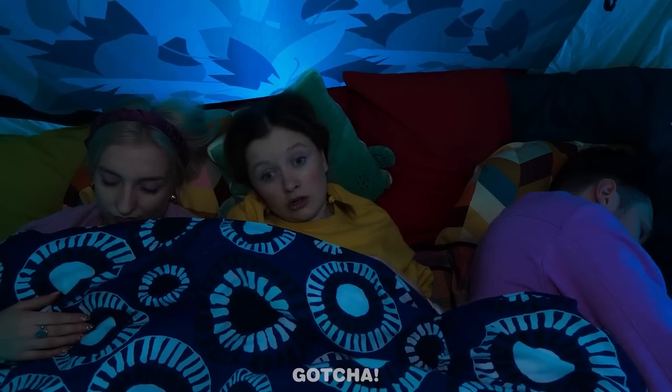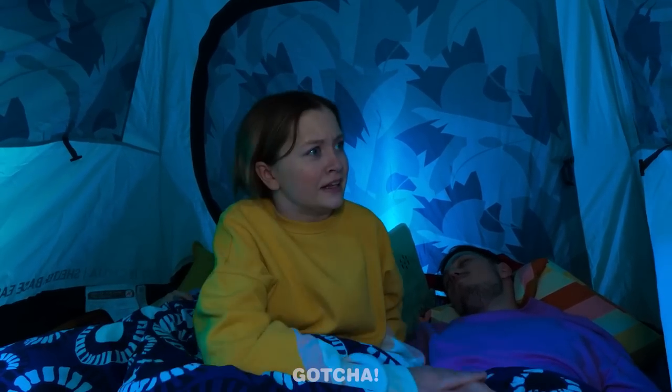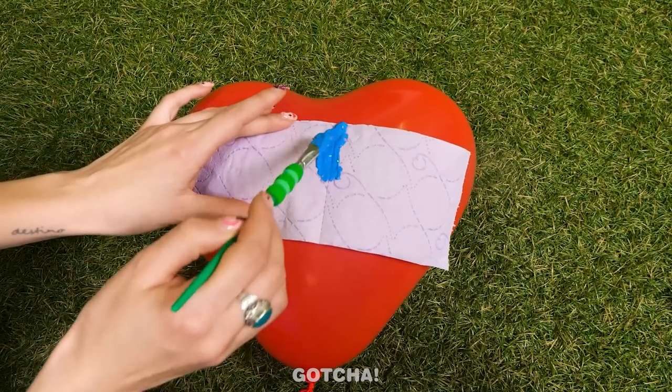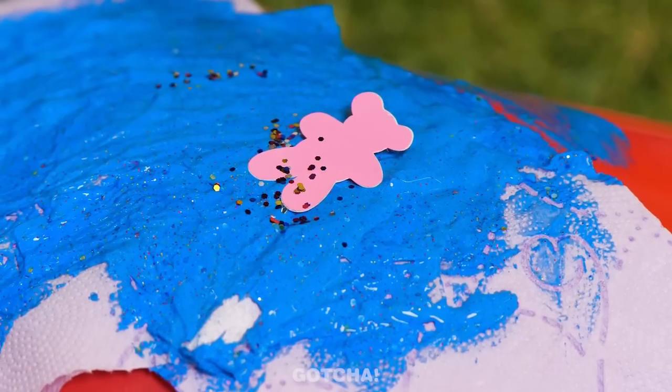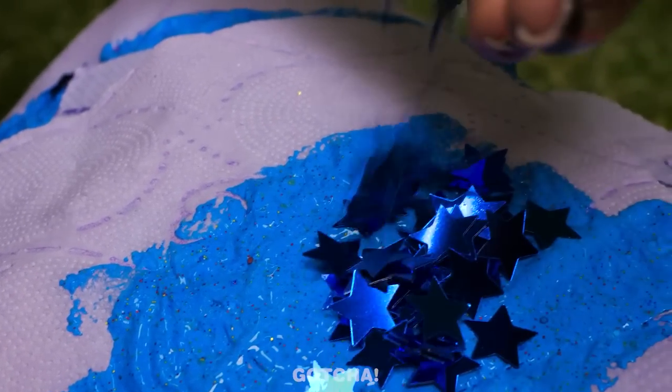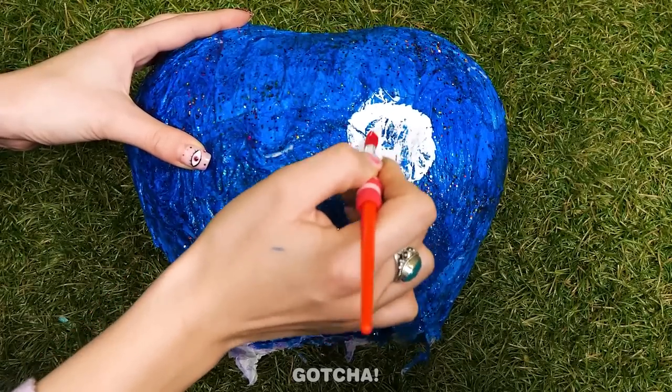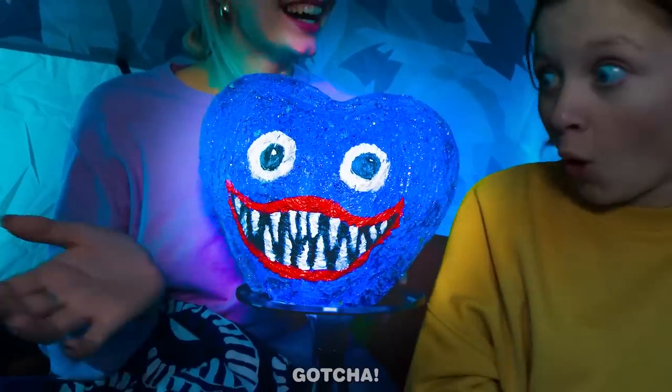The family is sleeping in a tent. A noise startles them — 'What's that noise? I think there's a real monster out there! They're gonna eat us!' Mom wakes Dad up. Dad checks and says those are just leaves, easily gone when you shine a flashlight — but it's too bright! Mom makes a lamp out of a heart-shaped balloon, covering it with tissue and paint, adding a cute bear, glitter, and stars in layers. After molding the shape, she pops the balloon. It's a Huggy-wuggy lamp! Now they can finally sleep in peace.